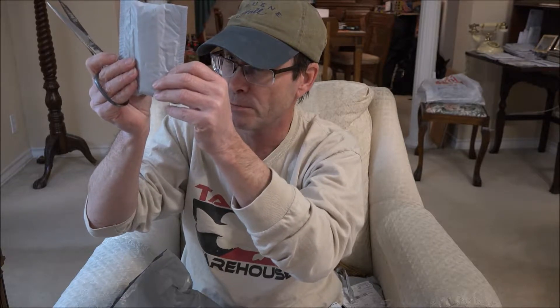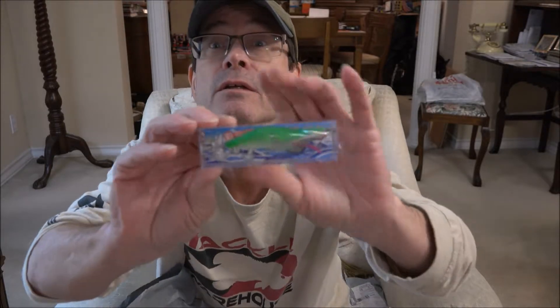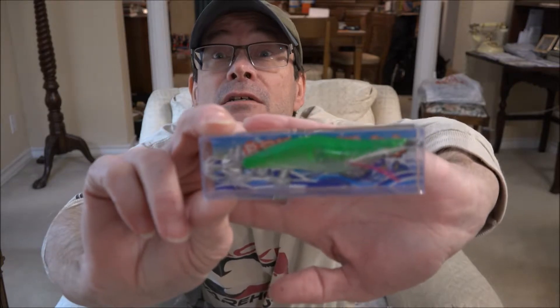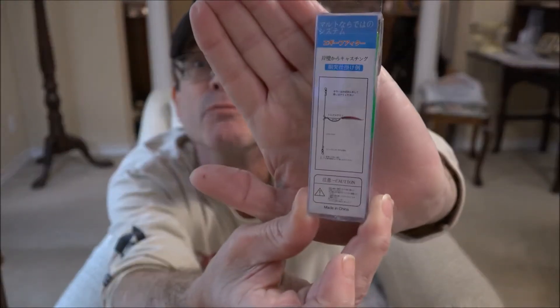What's in here? It says 'shrimp baits' — so I think it's a shrimp lure. It's kind of green. Looking at the little drawing on the box, it's kind of like a drop shot rig. I would probably use this for inshore fishing, like that area near the beach I showed in a nature video. That's where I'd use this — it was a dollar plus a dollar shipping.